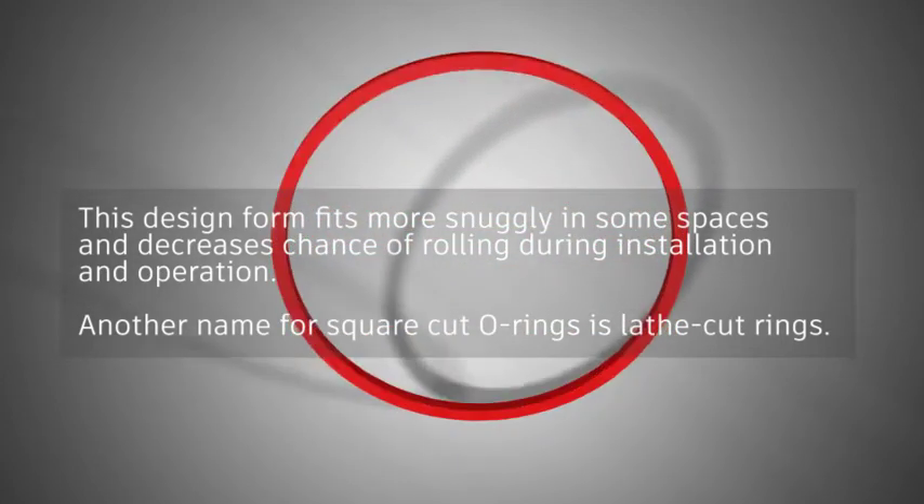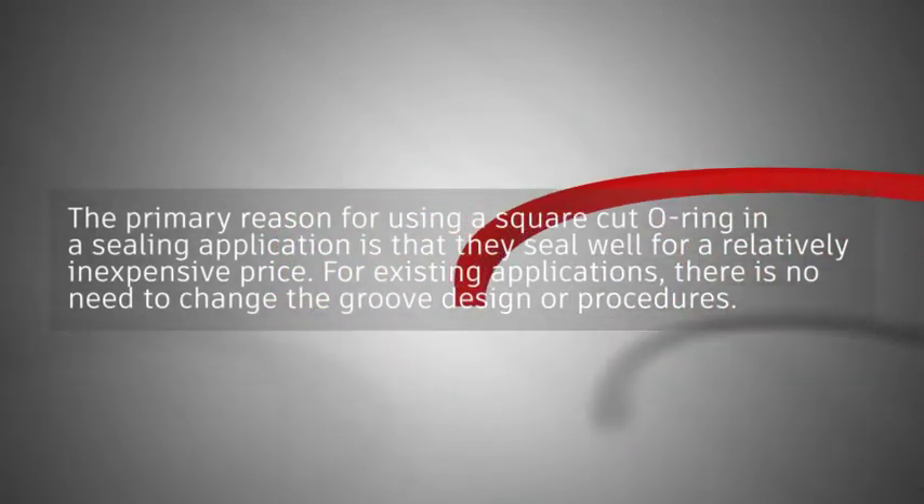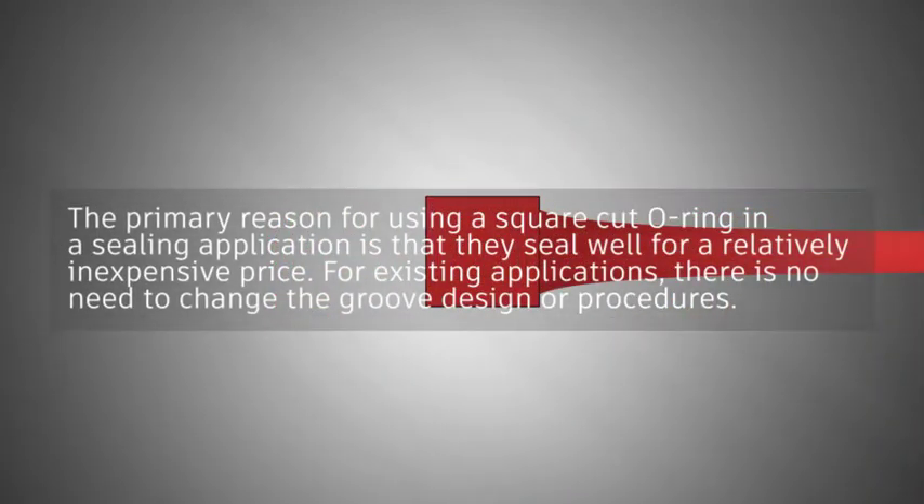Another name for Square Cut O-Rings is Lathe Cut Rings. The primary reason for using a Square Cut O-Ring in a sealing application is that they seal well for a relatively inexpensive price.